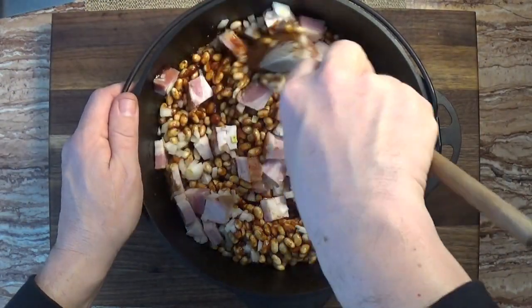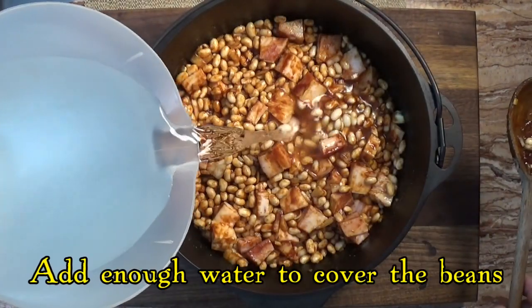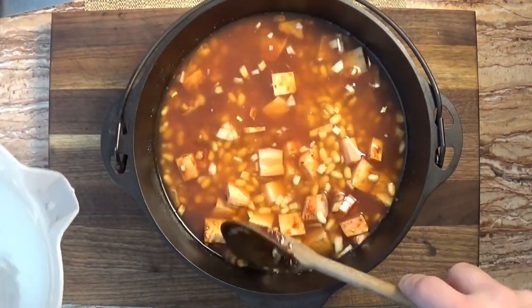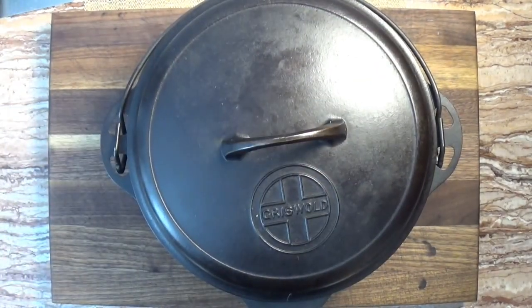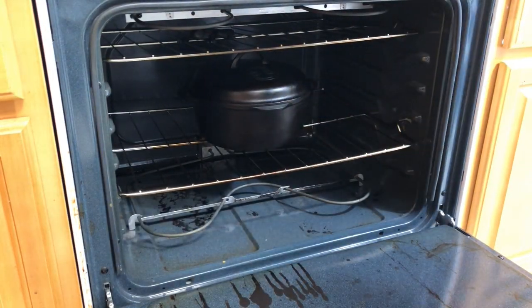After mixing in the bean sauce, we add the onions and bacon to the pot and mix it together. Now we add enough water to completely cover the beans, then we cover the pot and into the oven it goes to slow cook for at least 8 hours. And now we can relax and enjoy the rest of the day.